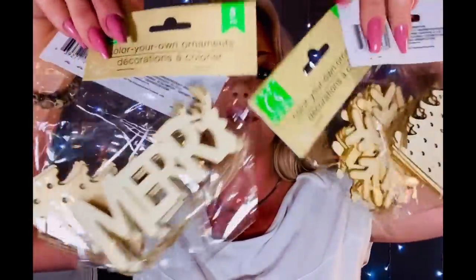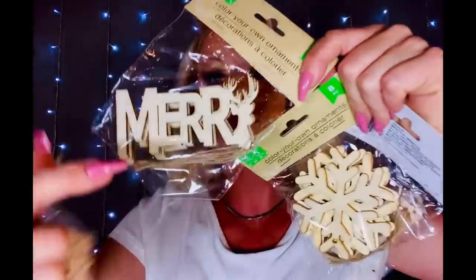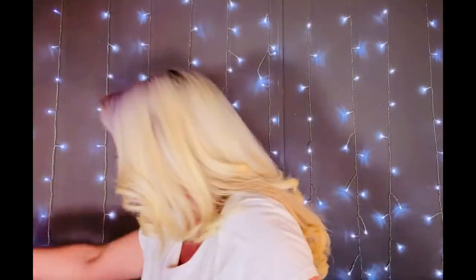I picked up several wooden cutouts — trees, snowflakes, and the word 'Merry' with a little deer at the end. I also picked up some of the Dollar Tree snow that I like to use during the holidays. It's so pretty — you can work with it really well with mod podge or hot glue and it sticks really good. It's got that iridescent stuff in it, so I think this is a lot prettier than the little foam bead balls.